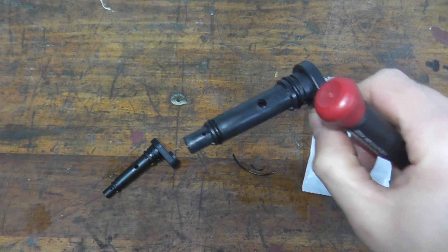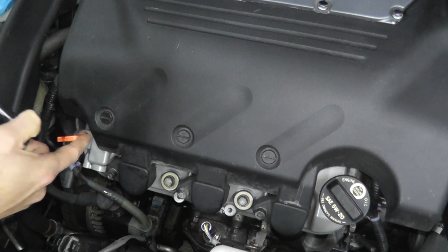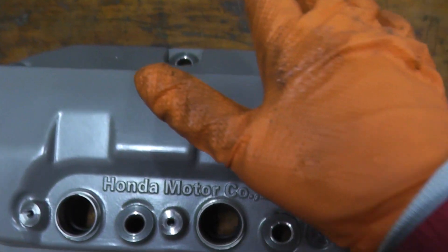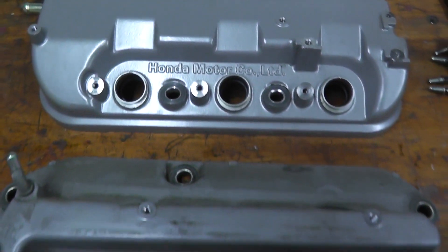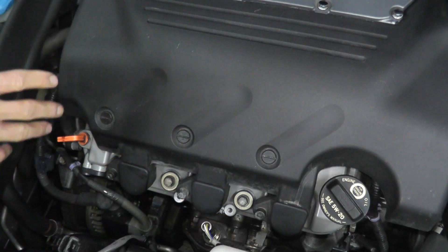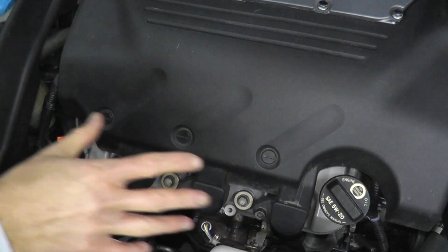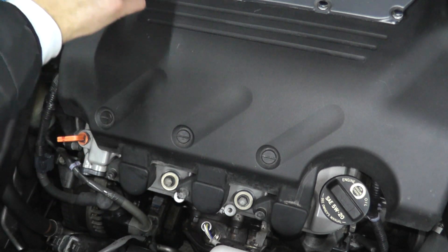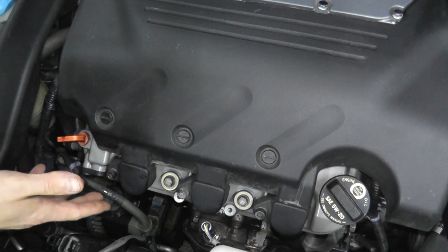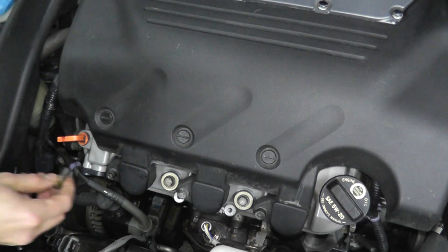The second mistake I made was overlooking the PCV valve. I physically removed this valve cover and did not even think twice about checking the PCV valve. The point today is: when doing a valve cover gasket job, check the PCV valve and anything else that's right there in front of you. We're fortunate this one is right here at the front of the engine — easy access — but what if the part is at the back of the engine and you have to get access to it all over again?